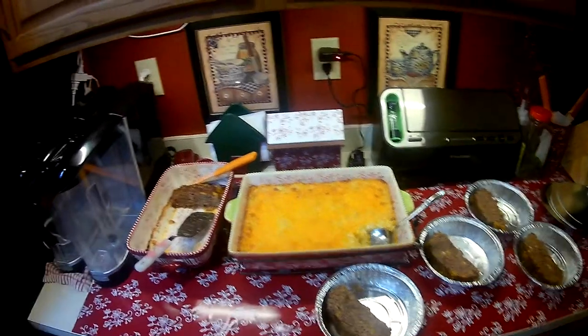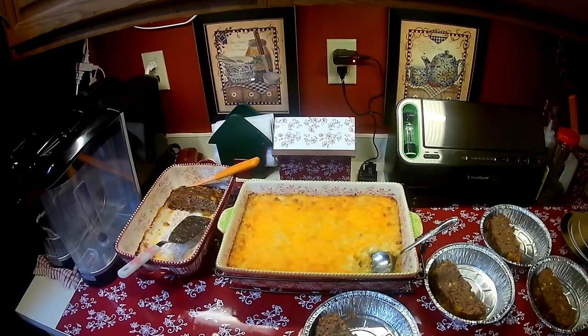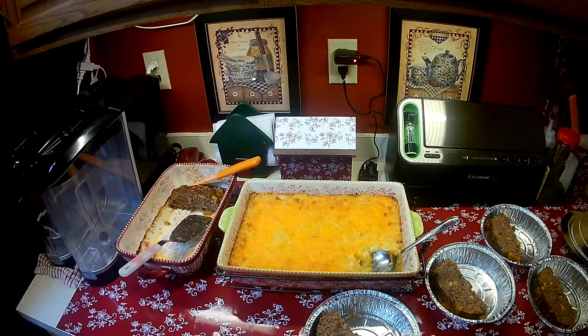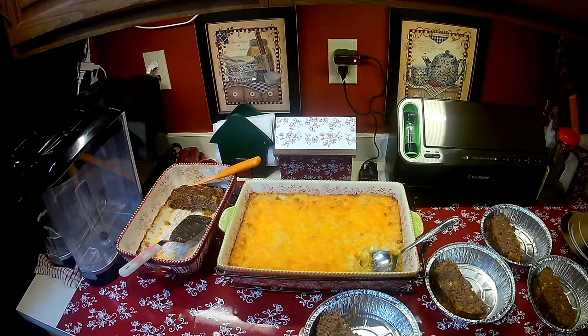Hi guys, welcome to Reen's Place. I just wanted to show you a quick video and give you some ideas of something that Chuck and I just started doing. Tonight we made this big casserole and meatloaf, and Chuck's not really a fan of either. So it doesn't mean I don't want to make it.